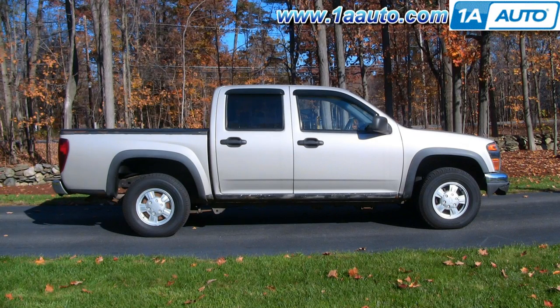In this video, we're going to show you how to remove and reinstall the front grille on this 2004 Chevy Colorado. It's actually a pretty easy task. You don't need any tools to remove the grille and bar assembly. If you need to separate the front chrome bar from the grille, you will need a 10 millimeter wrench or a socket and ratchet.